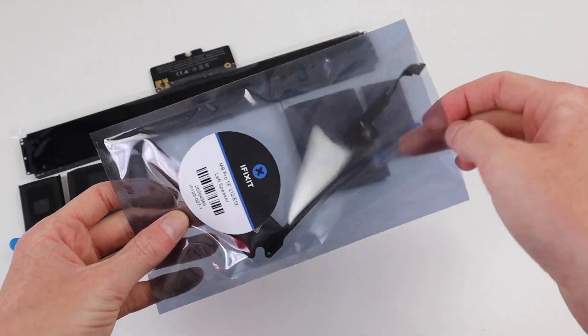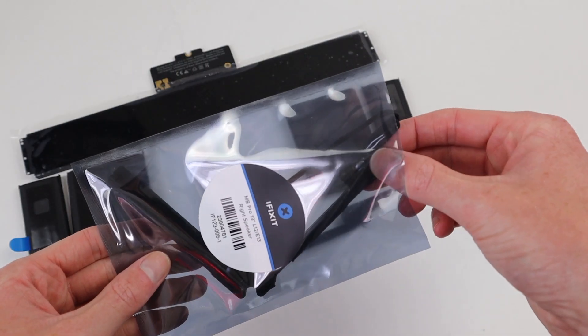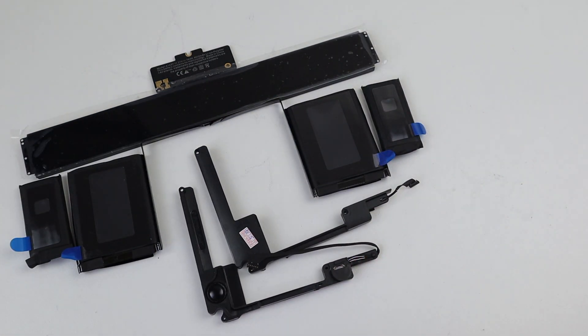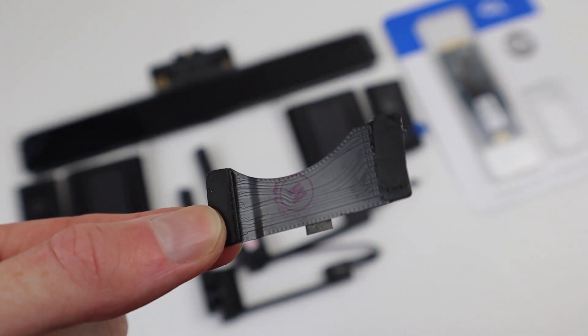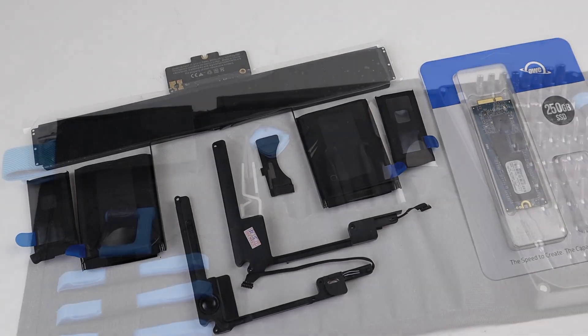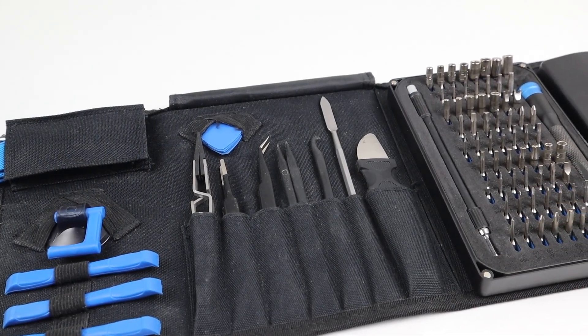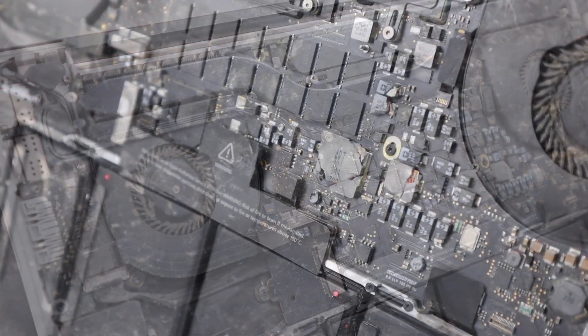Before we get started, I'd like to thank my mates over at iFixit for sending across some parts that I'll be needing to restore this laptop, including a new battery, SSD, speakers, and an interconnect cable. So if you're looking for any of these parts or an awesome toolkit, check out the link down in the description. I'll also be needing a new display and a few other small parts that I'll be salvaging from another unfixable MacBook Pro.